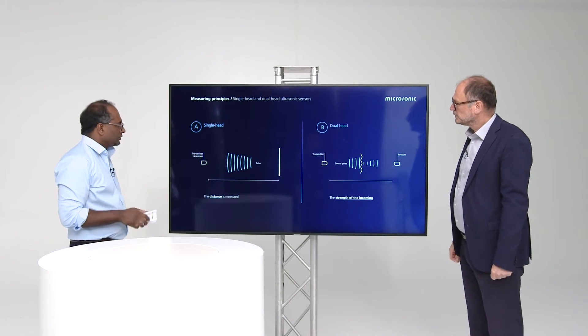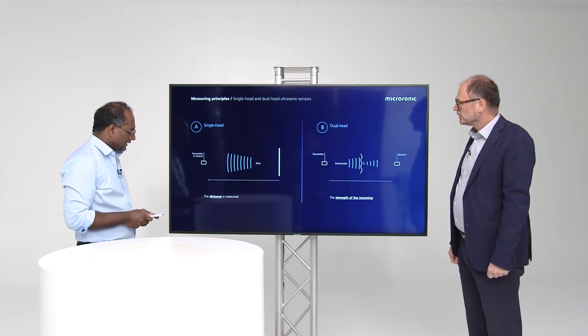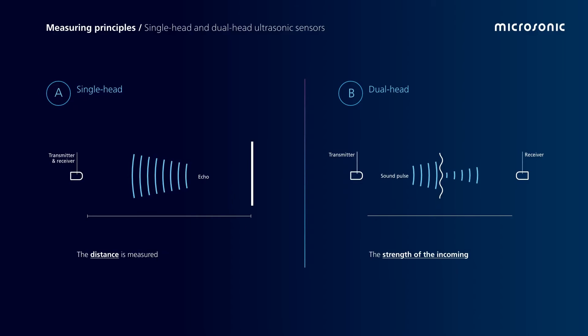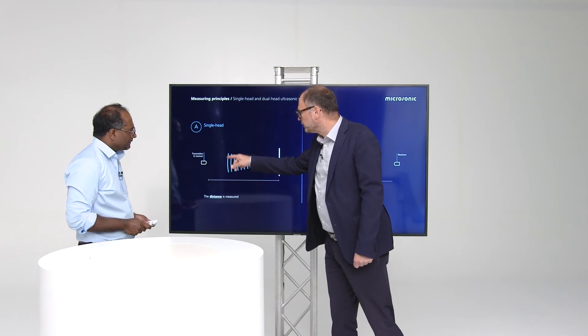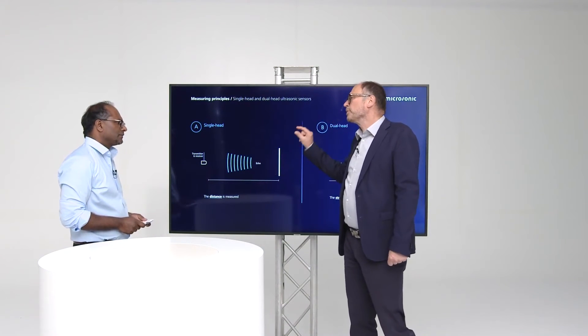What we have learned now is that there are two different measuring principles. We have the single head ultrasonic sensor and the dual head ultrasonic sensor. The single head ultrasonic sensor measures the distance between the sensor and an object. The dual head ultrasonic sensor measures the strength of an incoming signal. Here we are interested in the runtime between emitting the sound impulse and receiving the echo signal. We don't care about the strength of the echo signal.